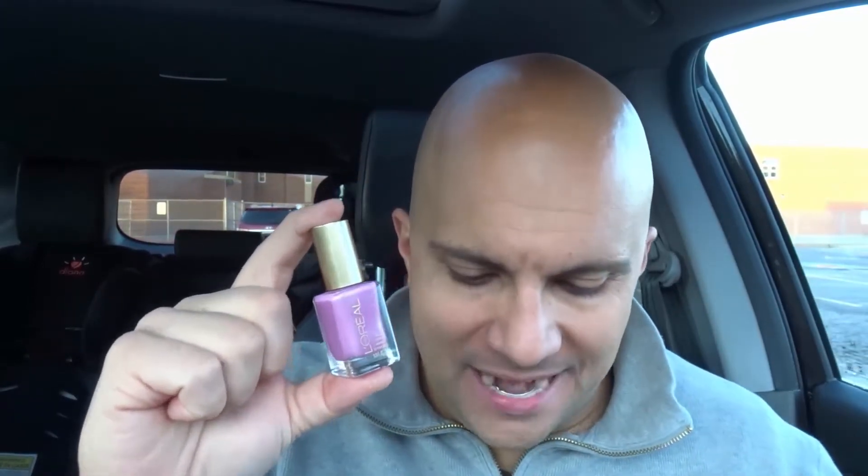Hey everybody! I'm here today to show you how to open a nail polish bottle that's stuck. This will be an easy tutorial and I'll be going over five easy ways for you to open a bottle just like this one. Let's get right into the video.